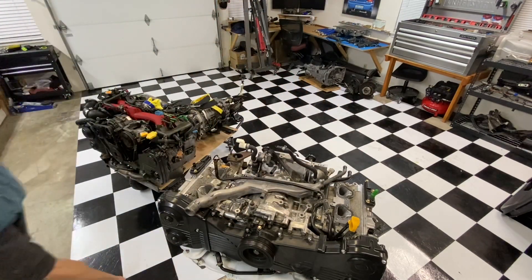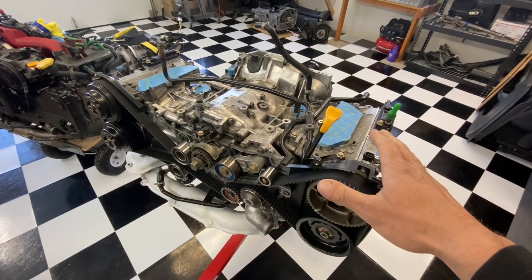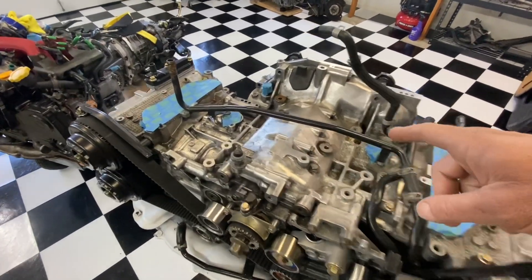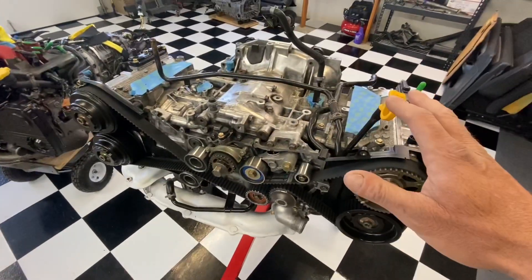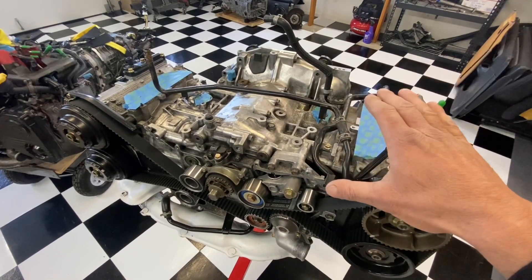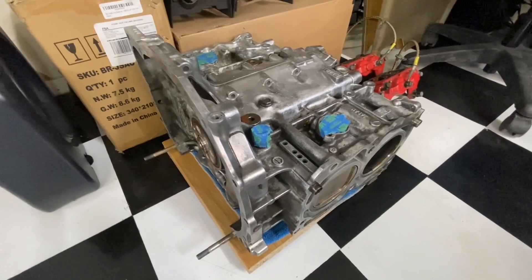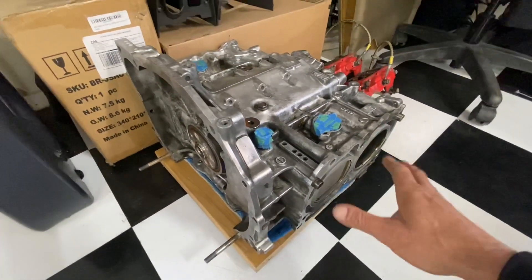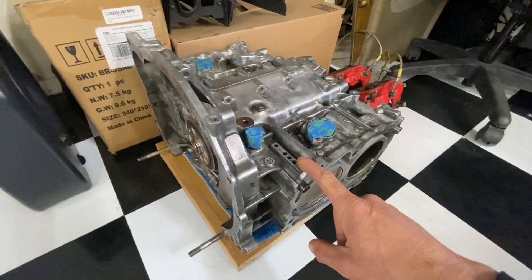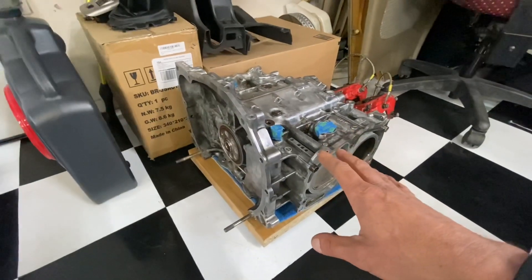Continuing the disassembly of this US domestic model EJ205 - as you can see, I've got the intake manifold removed, the coolant crossover pipe removed, the PCV system removed, and the timing covers off. This thing is completely stripped down. I'm going to break down the short block and rebuild it or send it to a machine shop. The heads are off, flywheel is off - everything's stripped. This engine had a bad cylinder in number four, so I'm saving it for a future build.